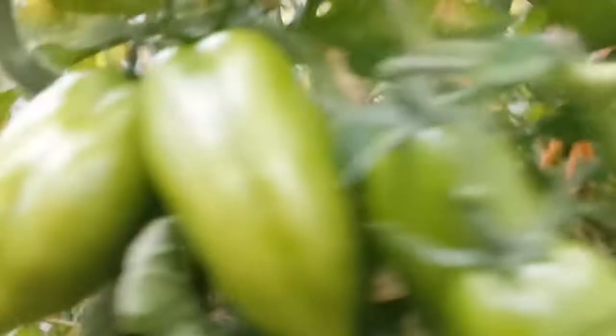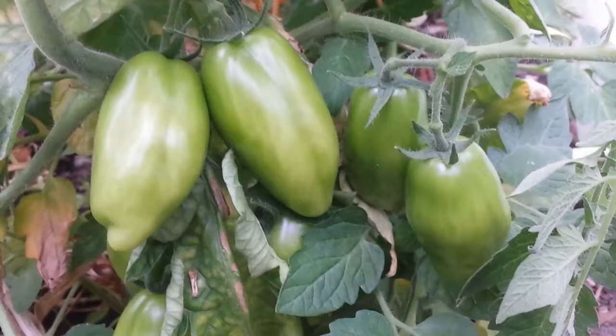We will see if this plant works. I think the name of this variety is called Martsan or something like that - or plum or pear tomato. I'm not sure, but that's it.